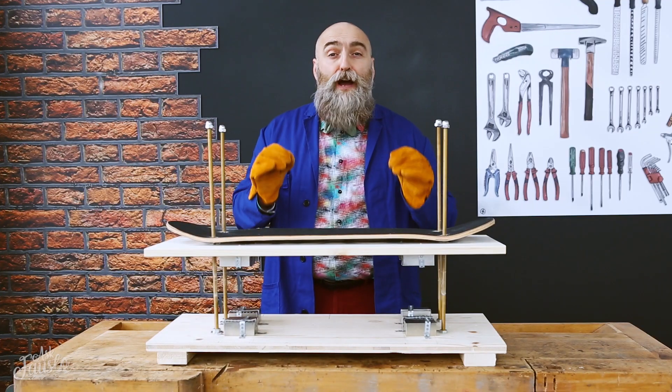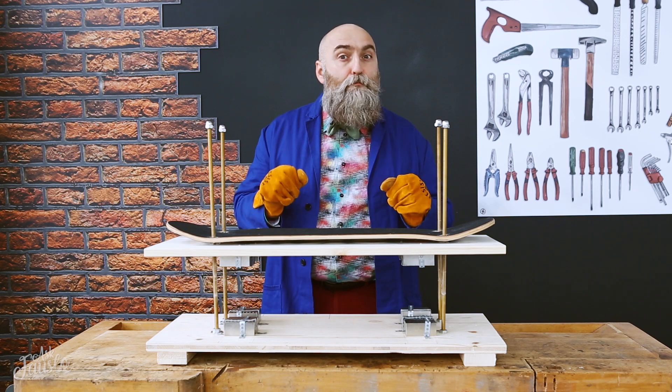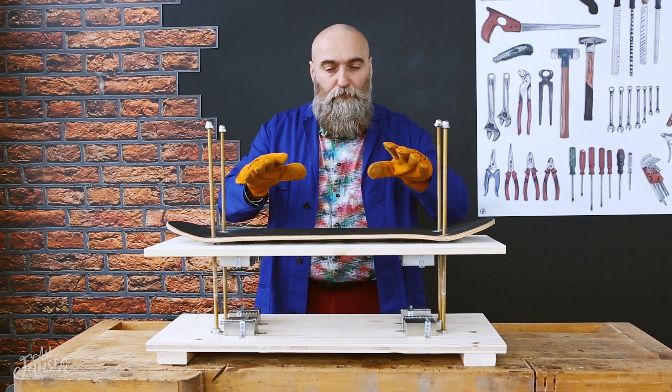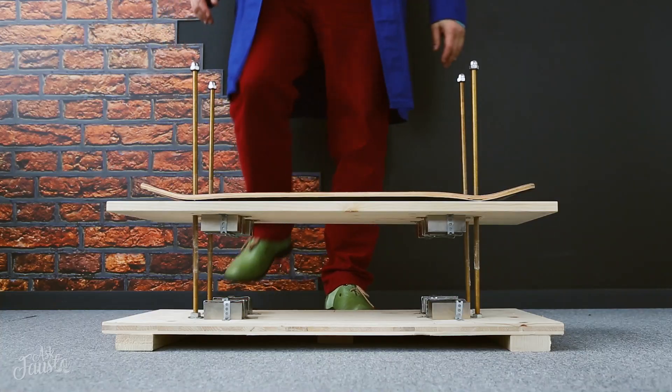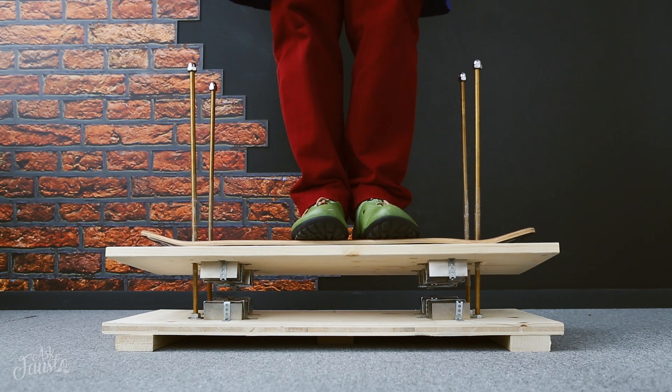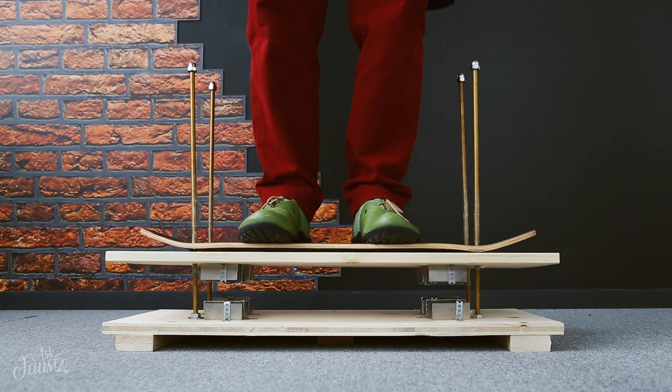Let's see if I can be some kind of Marty McFly with his hoverboard from Back to the Future. Yay, it works!